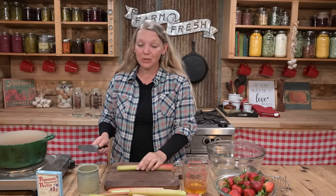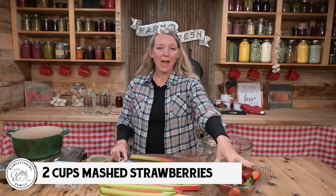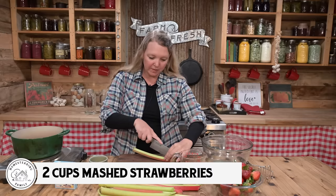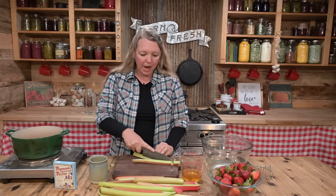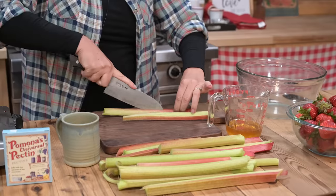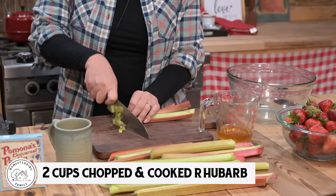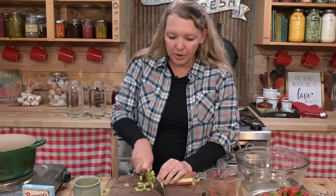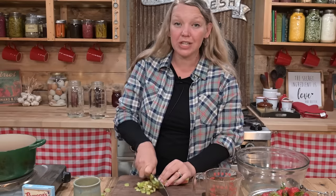When it comes to the actual ingredients we're going to need for this jam, they're really very simple and minimal. You're going to want two cups of mashed strawberries — to get two cups mashed, you'll probably want to start with about four cups of whole strawberries, hull them, mash them up, and then measure out those two cups. Same thing with the rhubarb: we're looking for about two cups of chopped, cooked rhubarb, so start with about four cups chopped, add a little bit of water, and cook it down for just a few minutes until it starts to get soft.